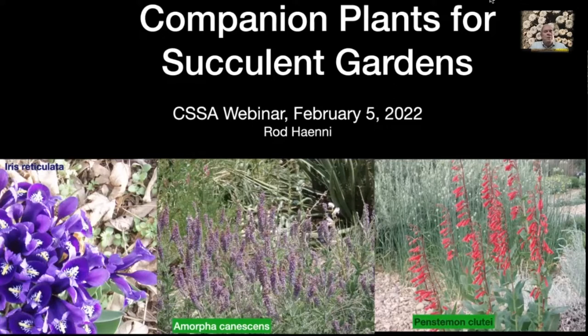We're going to look at bulbs, dwarf conifers, and several other groups — some you may be very familiar with, some maybe not at all. In this opening screen you see Iris reticulata, a hybrid. There are dozens of these — they're great little bulbs that come up early in the spring. They're only a couple, three or four inches high at most, and they form nice clumps like the one you see.